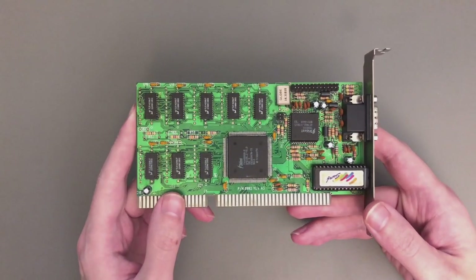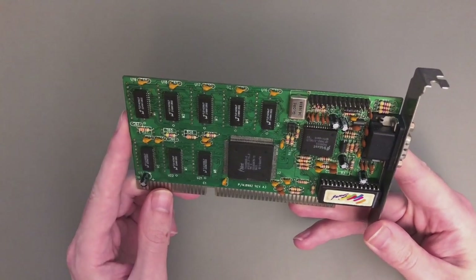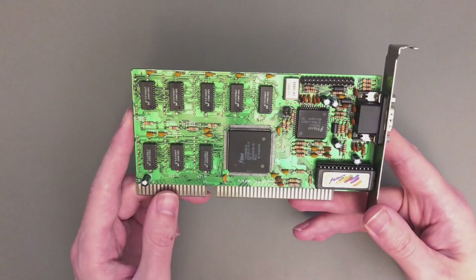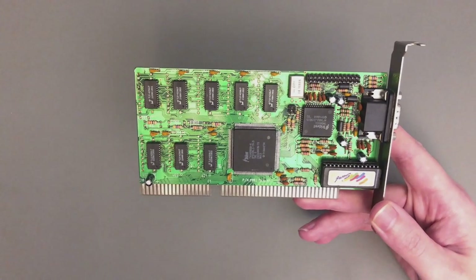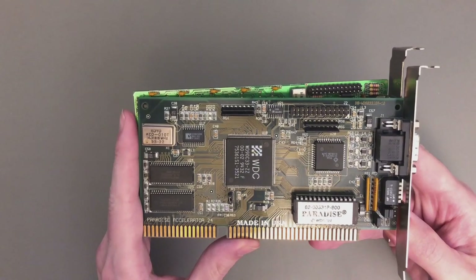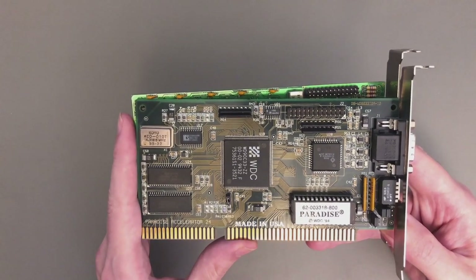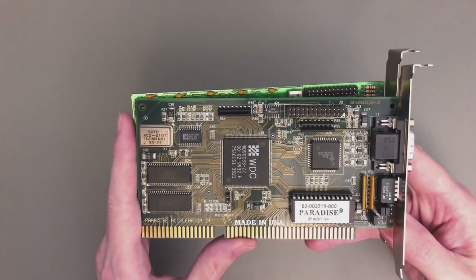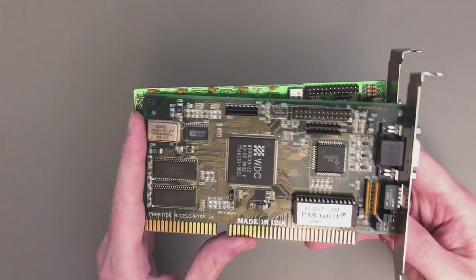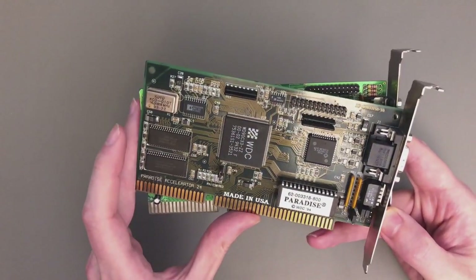Regarding the VGA card I used this time — you all know my little Trident TGUI 8900. However, since we are limited by a very slow ISA bus at 7 MHz, I can take the opportunity to use something a little bit faster: a Western Digital WD90C33-ZZ. In general this one is about 4–5% faster, though I had a lot of compatibility troubles with high ISA bus speeds in my DX build — that's why I used the Trident there.